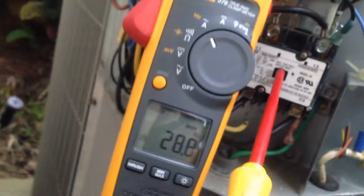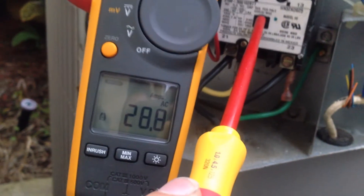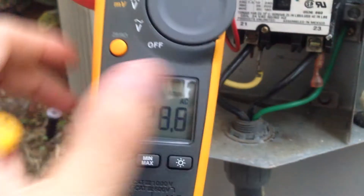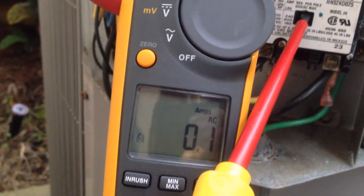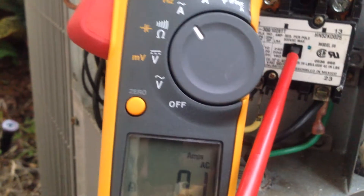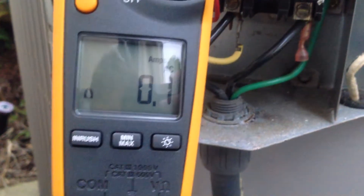So there we go — 28 amps. And then if I take it out of inrush mode, we can see once it gets up to speed it's pretty much zero amps going through the set of contacts. So this is a proper functioning relay that's assisting in startup and it goes away once the motor is up to speed. So that's it on testing the potential relay.